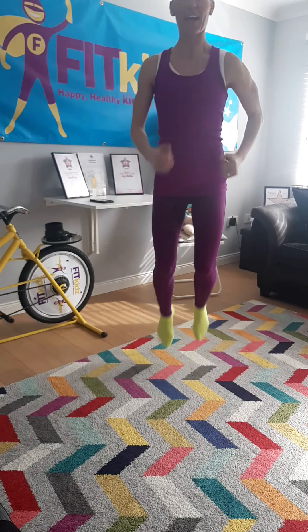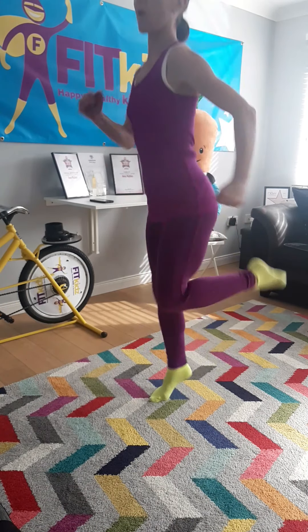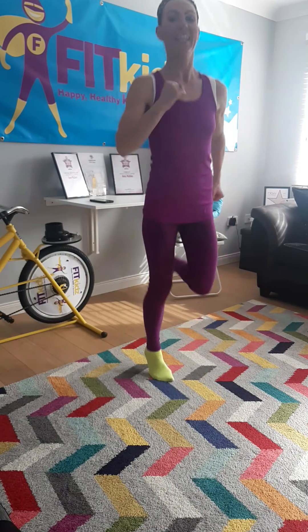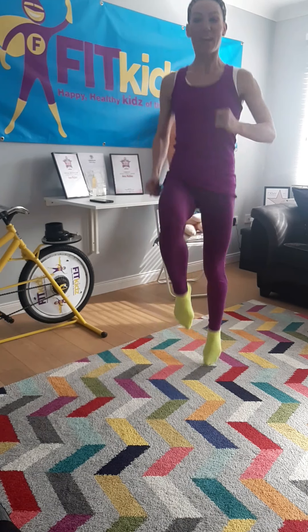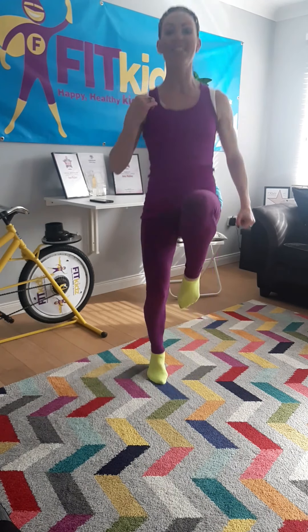So we're going to do some light jogging and we're going to flick our heel to our bottom like this. All the way round, and then you're going to lift your knees up nice and high, and you're going to give me everything in 10 to 10.